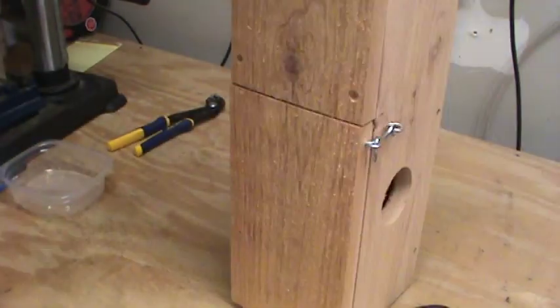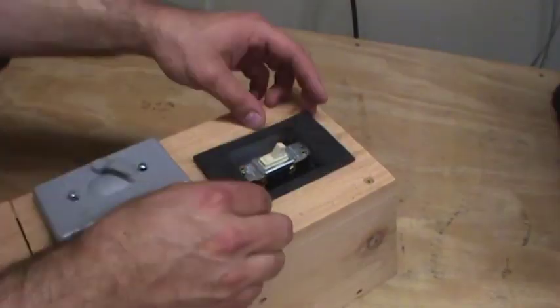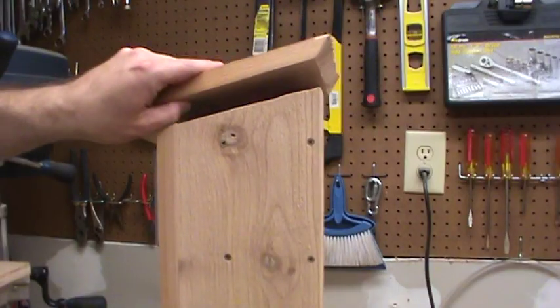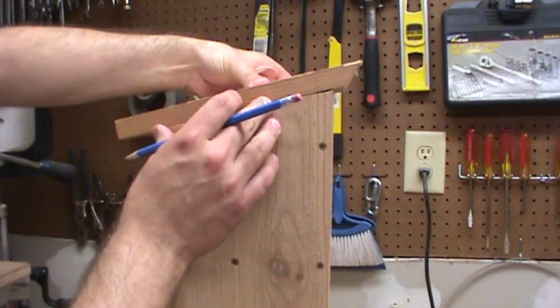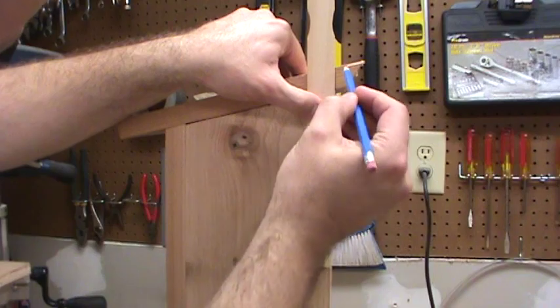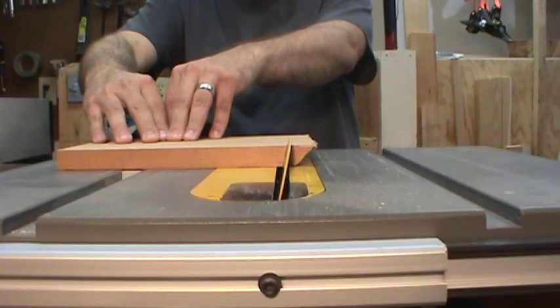To finish off the electrical work, I installed a water-resistant exterior switch plate. And to top it all off, we have a basic roof — I just cut the back edge to match the angle so it would fit flush.